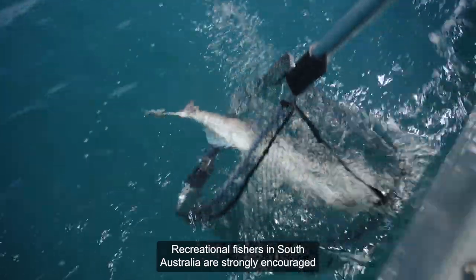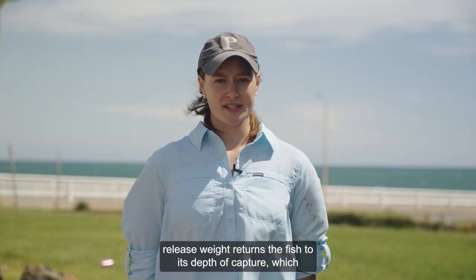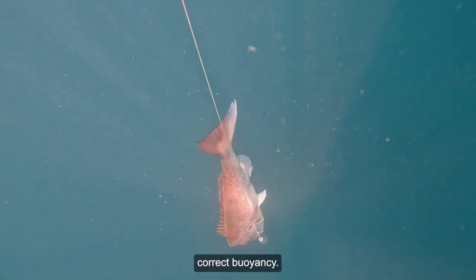Recreational fishers in South Australia are strongly encouraged to carry a release weight when releasing in deeper water. A release weight returns the fish to its depth of capture, which re-compresses the gases in the fish's body and allows it to regain correct buoyancy.